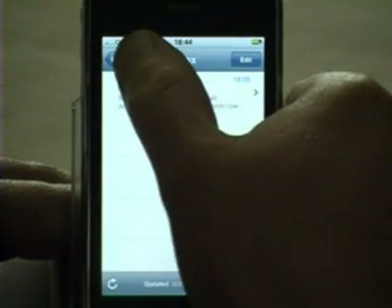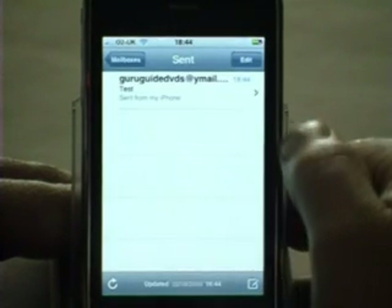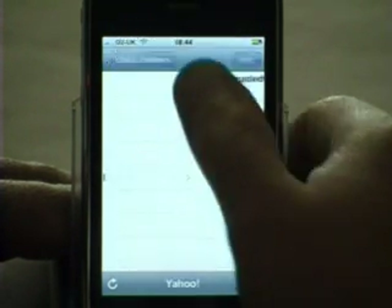If I now go back to Mailboxes I can see my sent mail, and it's correctly shown that the guruguide DVDs at ymail.com email has been sent.